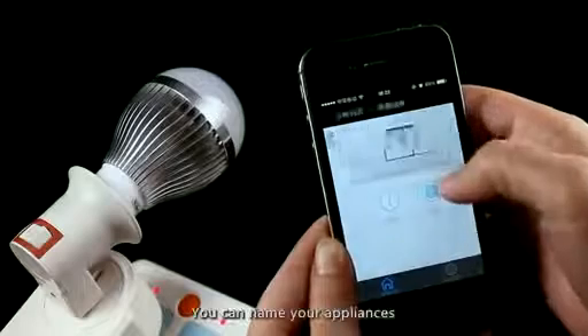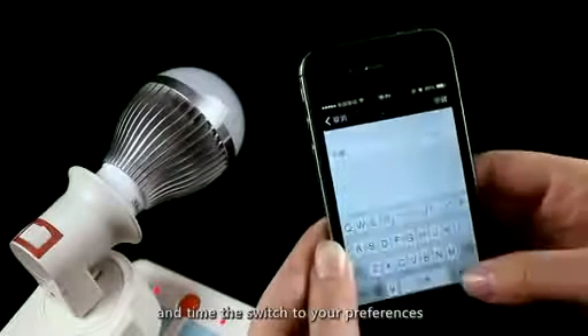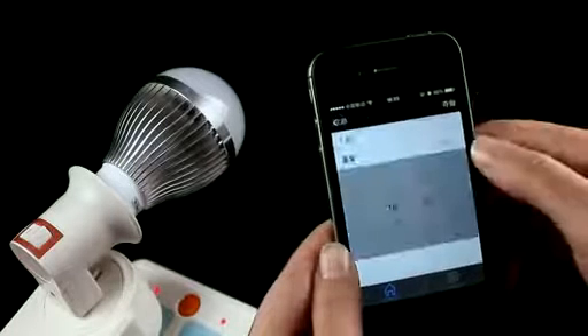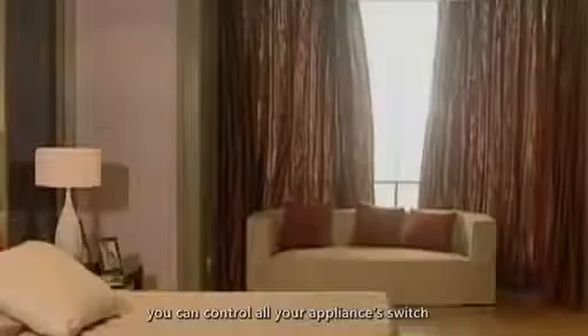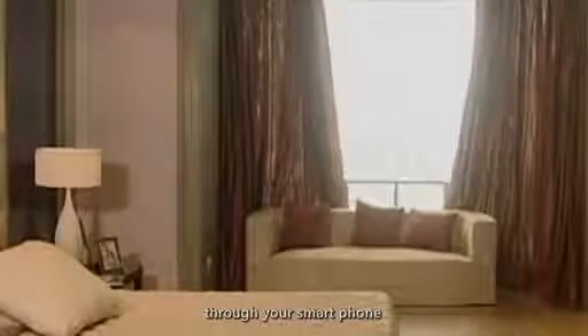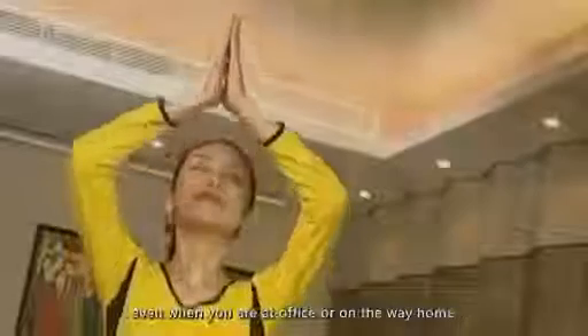You can name your appliances and set the timer switch to your preferences. If you have bought several Wi-Fi sockets, you can control all your appliances through your smartphone — turning on your air conditioner or water heater even when you are at the office or on the way home, then enjoy the convenience when you arrive.